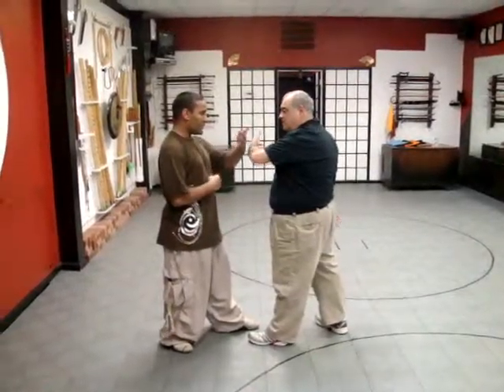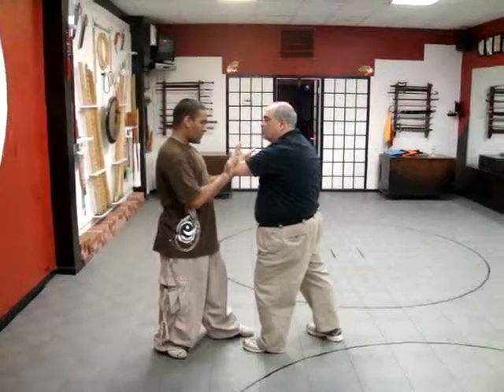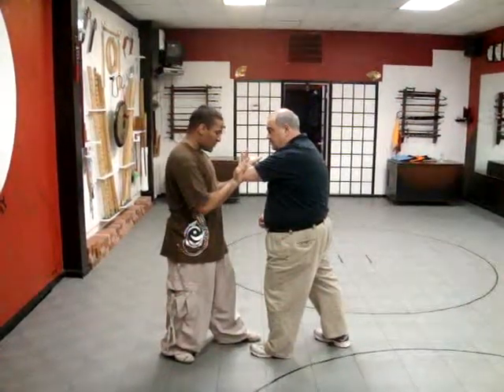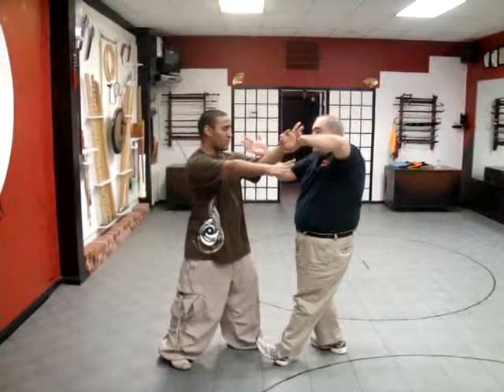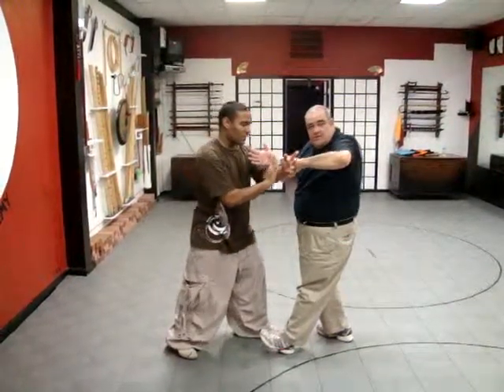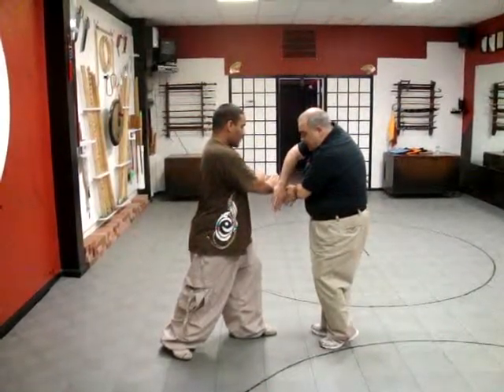Left foot forward. So Shao Lu is two hands. You're going to half step in, go forward and push, lift, turn, grab, pull. You press. I step in, move both hands out.